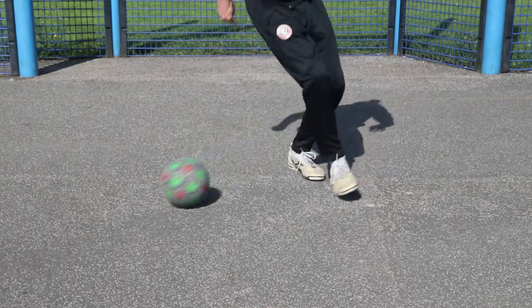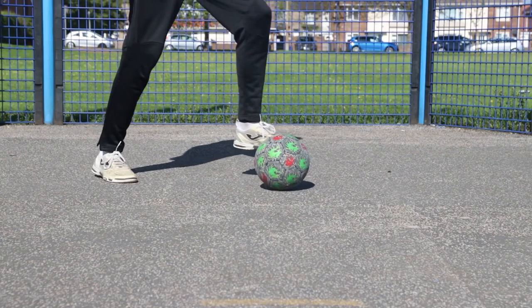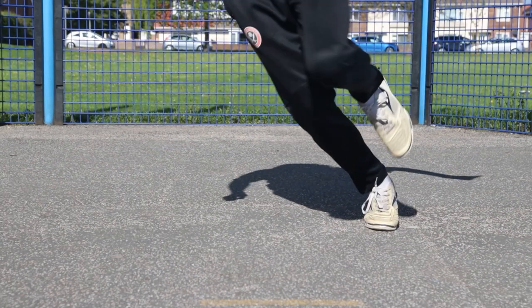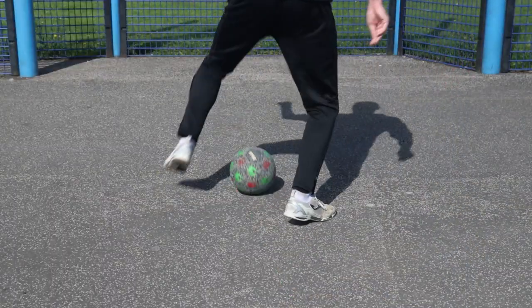The next skill is a Ronaldo chop variation. Step one, you're going to perform a scissor. Step two, for the Ronaldo chop, you're going to perform a step over, and as you're stepping down your back foot is going to come up and push the ball in a diagonal motion away from your body.